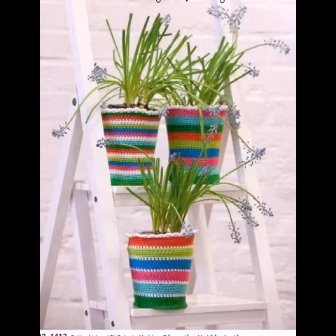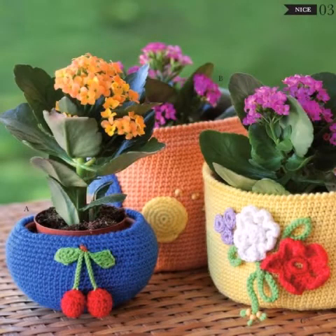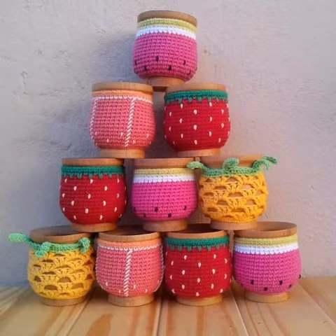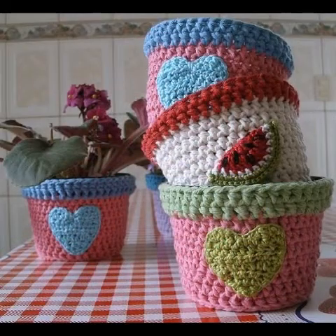Some of the designing ideas are made in multicolor and some are made with a color contrasting scheme. These types of ideas can easily be made with the help of leftover yarn, so you can use your leftover yarn to make these small crochet baskets and covers for your home decoration.